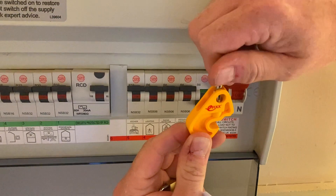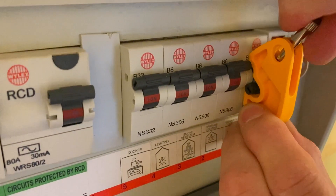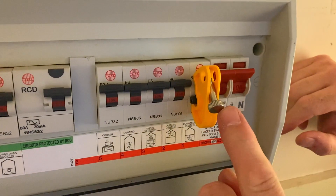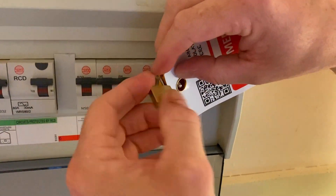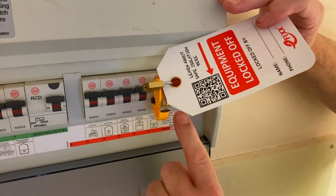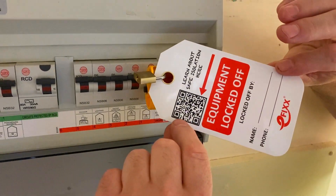I need to wind the locking-off device back to allow the breaker element to fit inside it, then lay it on top of the circuit breaker and wind it back down to clamp onto it. Once firmly clamped, I roll it out of the way to insert the sign and locking-off device. That's nice and tight — I can't pull it off. Now I take my padlock and sign, bring it through, insert the key, hook it in, and close the device. The circuit is locked off; I keep the key with me at all times.